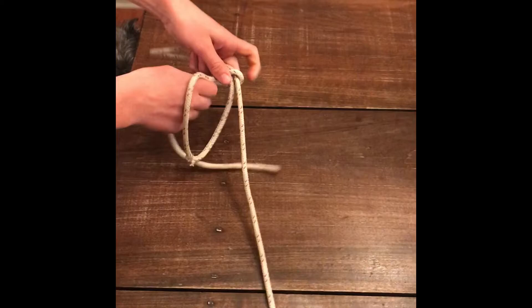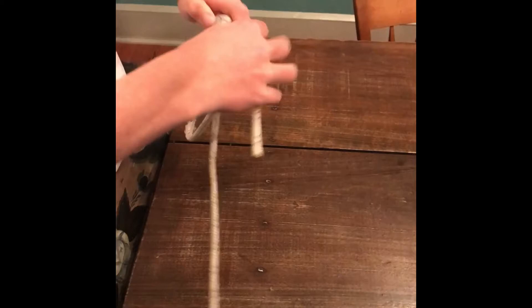Once you make your S it should kind of look like this. Then you're going to take this side of the rope and you're going to wrap it around itself and the other two ropes. So all together you should have three ropes being wrapped around. Once you start wrapping it around it's going to start to look like a hangman's noose.